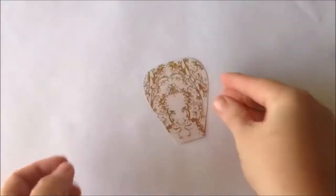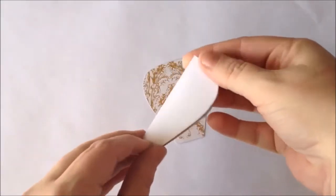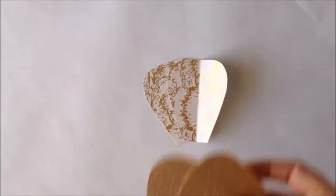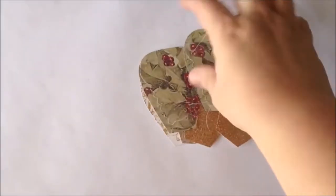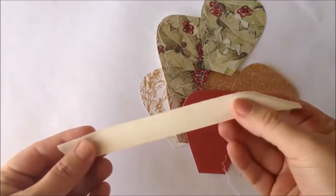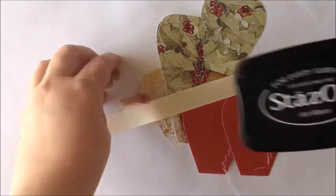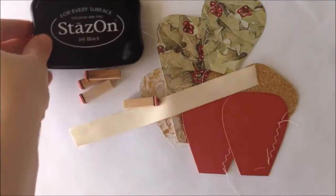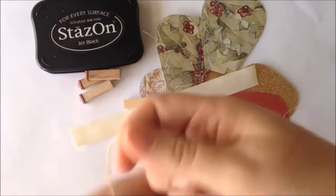I began by grabbing some patterned paper — I'm going to grab lots of different patterns, but you could use the same exact pattern; it's up to you. I folded my paper in half and then free cut out the shape of a balloon. It's a super simple shape, and because you've folded your paper in half it's automatically going to be symmetrical on both sides. Then you're going to use that first balloon to cut out seven more — you'll need a total of eight for this project.